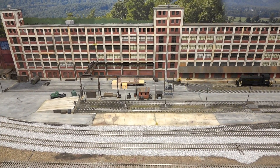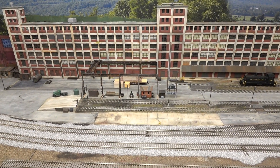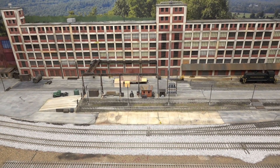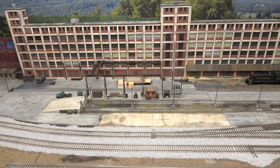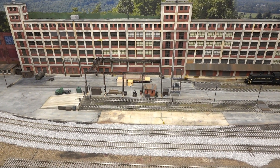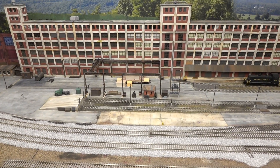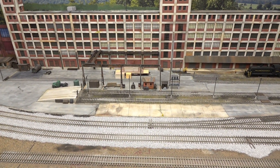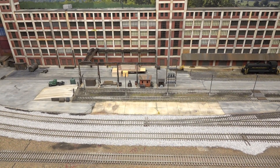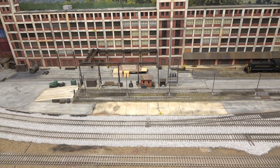Ladies and gentlemen, welcome back to the layout. Continuing on from the last update, done a little bit of work back here. Took some of the suggestions given by the viewers and incorporated them in the area. Did some test running. Still got a little more cleaning to do, but things are working okay.